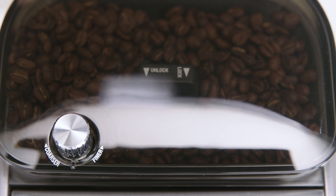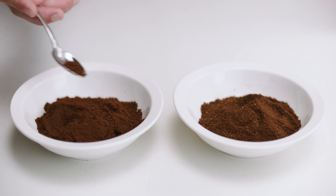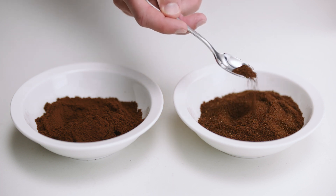Let's start by setting the grind size you require first. This can only be achieved by grinding a small amount of coffee and visually assessing the size. For a single cup volume, finer grind settings 2 to 3 works best. For larger cup volumes, like a 12 cup carafe, a medium coarse grind settings 3 to 5 are ideal.